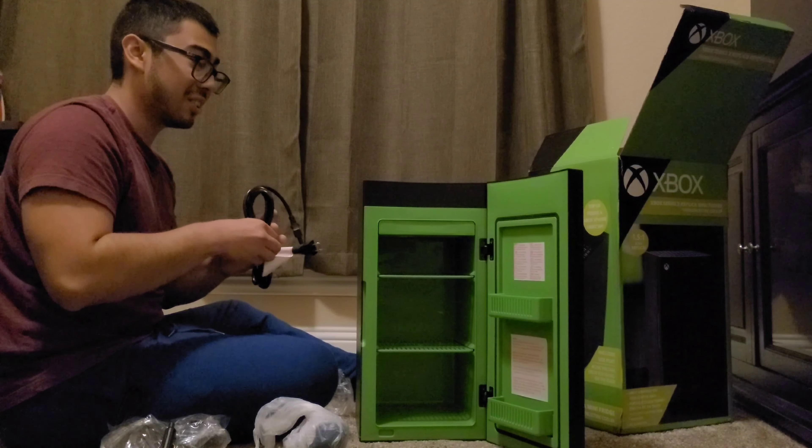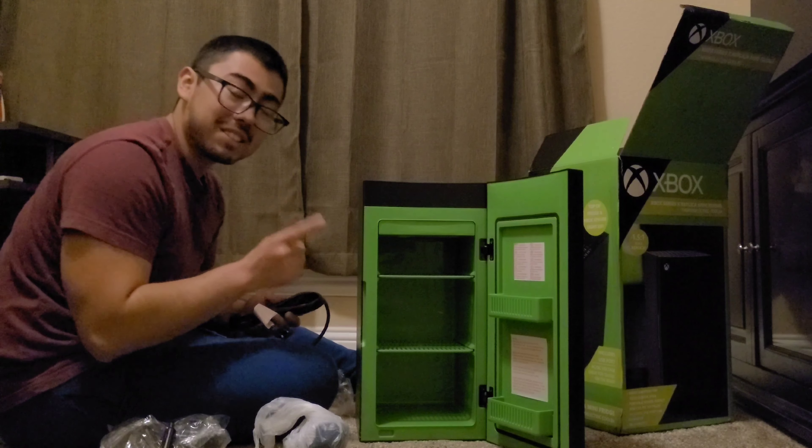I was waiting for this. I'm like a kid during Christmas right now. My friend actually bought this —